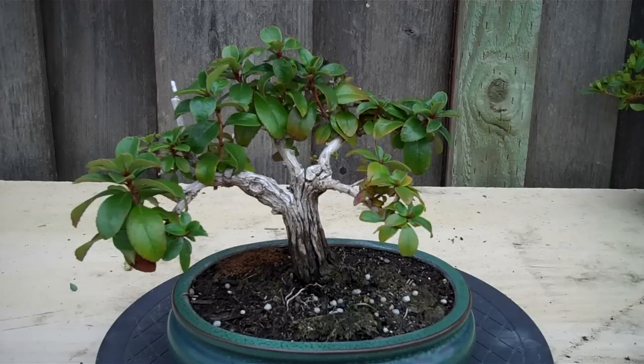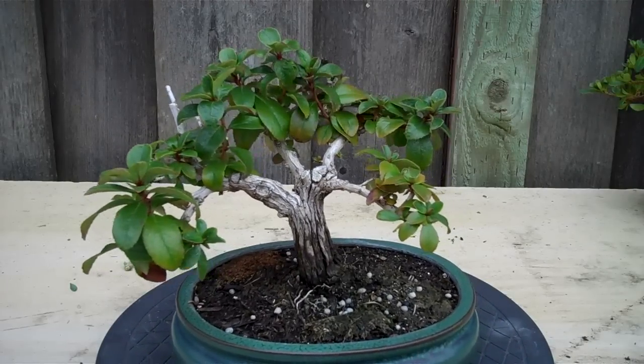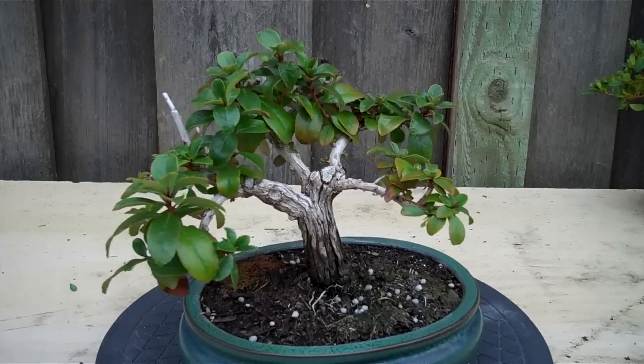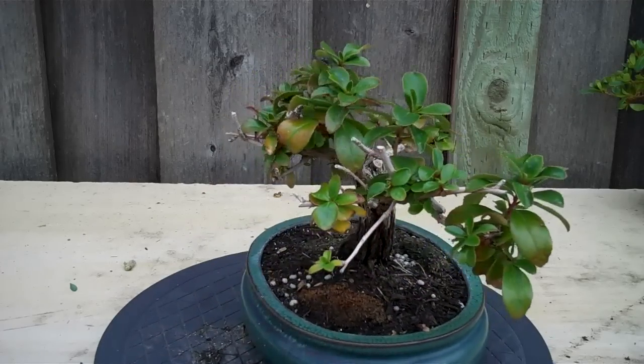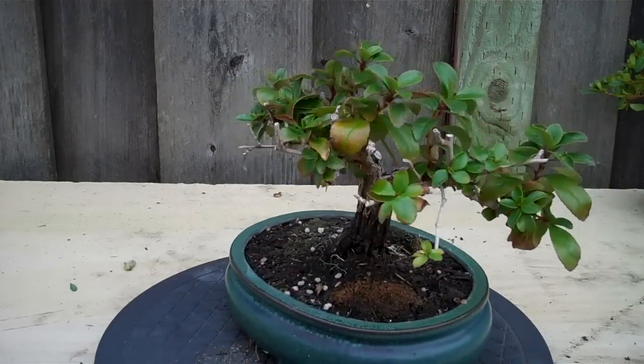Hi, now it's mid-March 2012. This is one of the Escalonia bonsai that I did. I really like the trunk. Still looking very good. The plant grew fairly well, not as quick as I thought, but it's still growing.